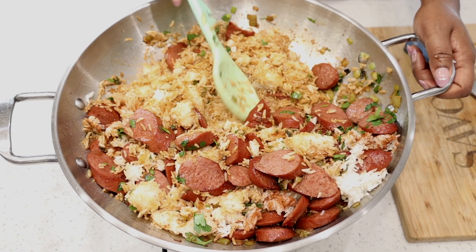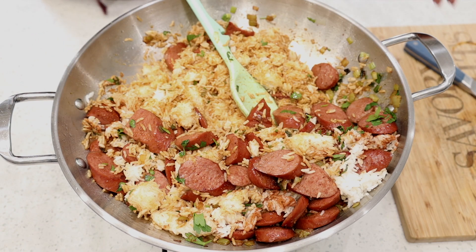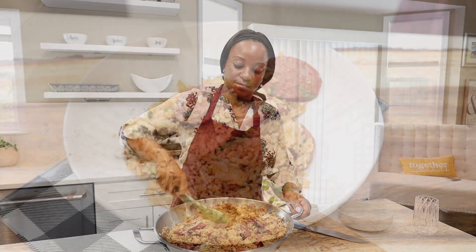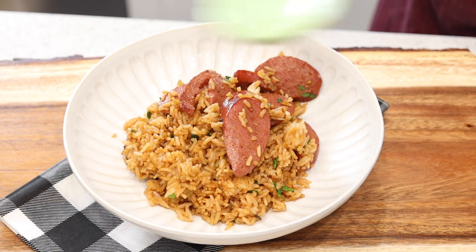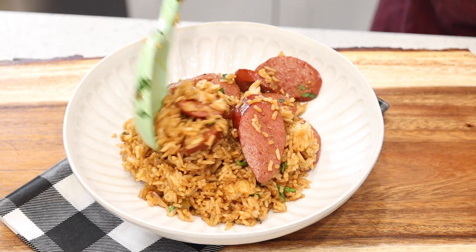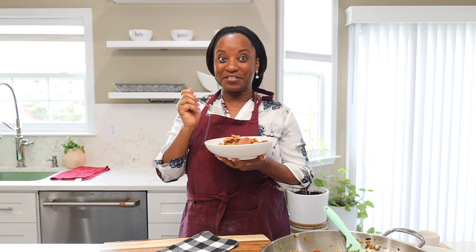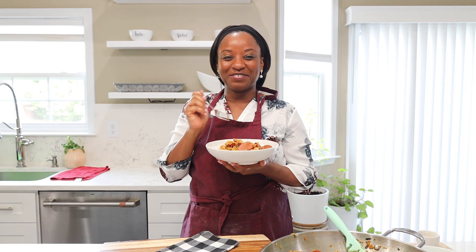Your meal is done once everything is well incorporated and cooked through. Go ahead and dig in and enjoy. This is good!